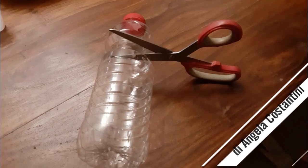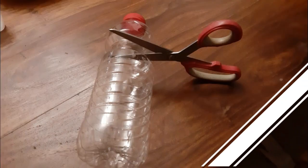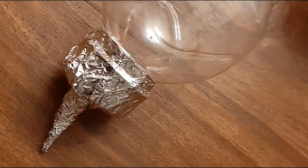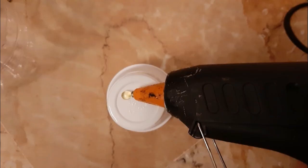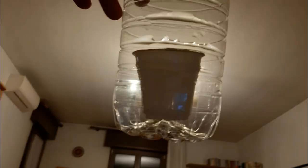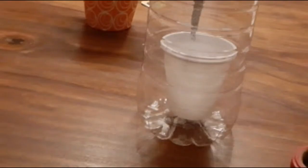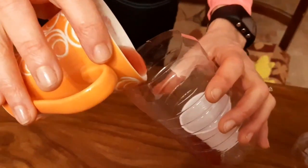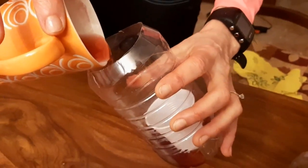Cut the bottle at this height. With the aluminium foil, create a pointed tip. Stick one of the glasses to the bottom of the bottle. Put the second inside the first. Pour some herbal tea into the bottle — be careful, don't pour it into the glasses.